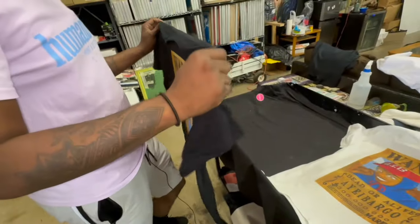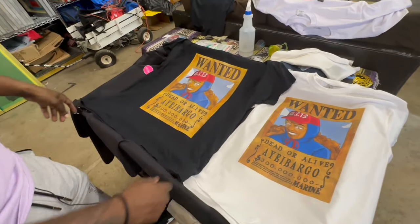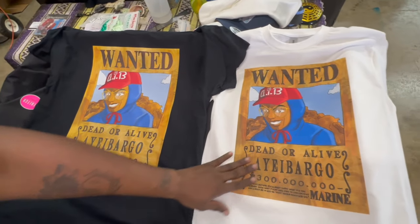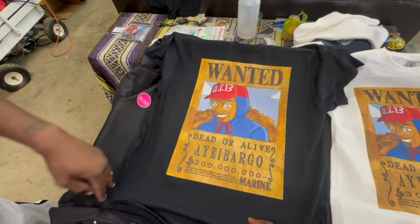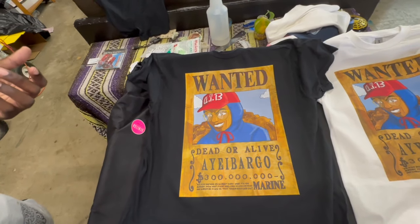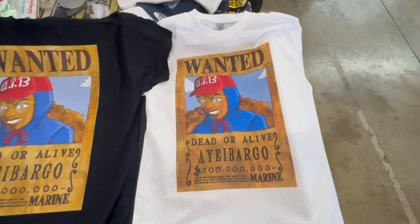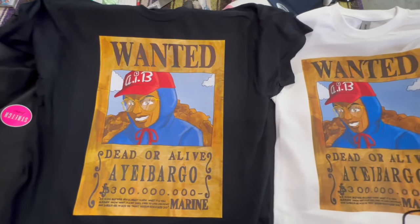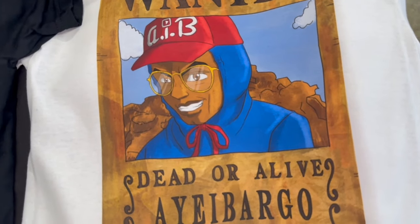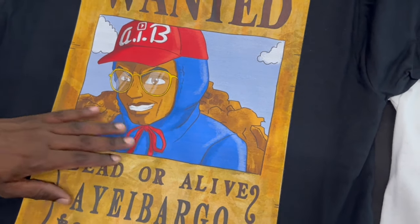You're going to be able to tell the difference — you've got yourself a DTF shirt and a DTG shirt. DTF means direct to film, which is that paper we printed on — it's called film. DTG is direct to garment, meaning directly printed onto whatever garment you used. The quality is amazing on both, as you can see — the only difference is in the feel of it.